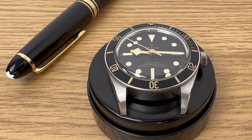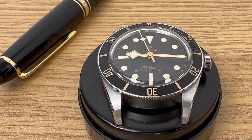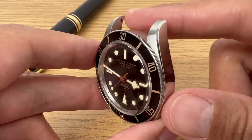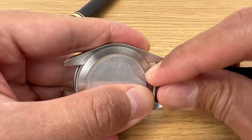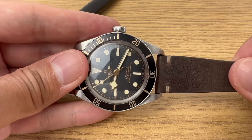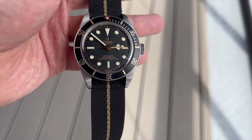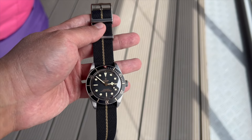A lot of reviewers call the Black Bay 58 a strap monster. I think the Black Bay 58 looks great only on a metal bracelet or NATO strap, but I don't think the watch is friendly for those who are into leather straps. This is because the lug holes are located at the very edge of the lugs. When you fit a leather strap on, it will leave quite a big gap between the watch head and the strap — something I personally don't like, and also a reason why I never put my Black Bay 58 on a leather strap. I will have no problem putting it on a NATO though, because the gap will be filled by the fabric.